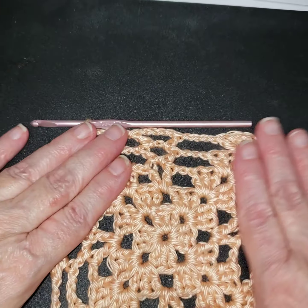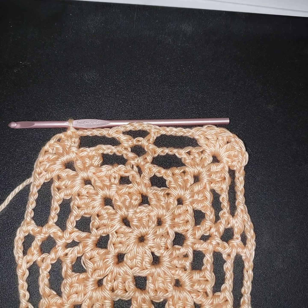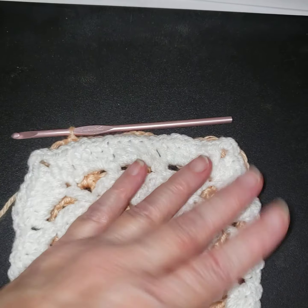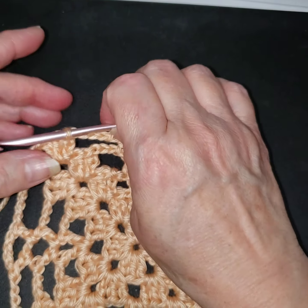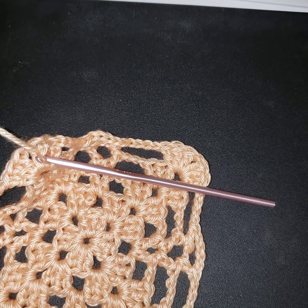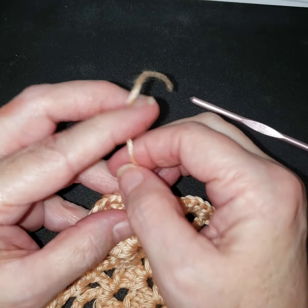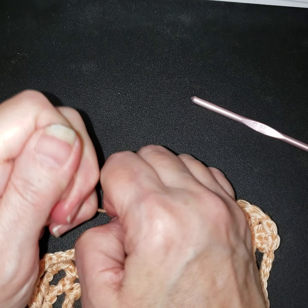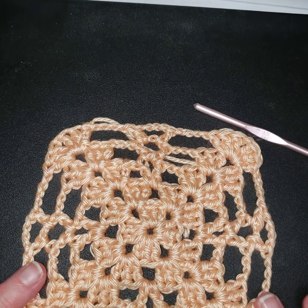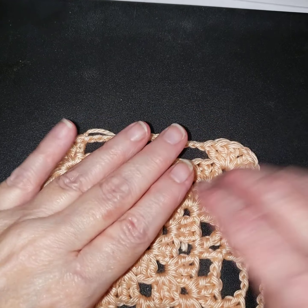I did the one more row - I'm kind of glad I did. They're similar in size to my other square. I'm going to chain two to end my work - this is how I end the majority of the time - turn that out, pull my yarn and just pull that down. Then we'll weave those ends in.